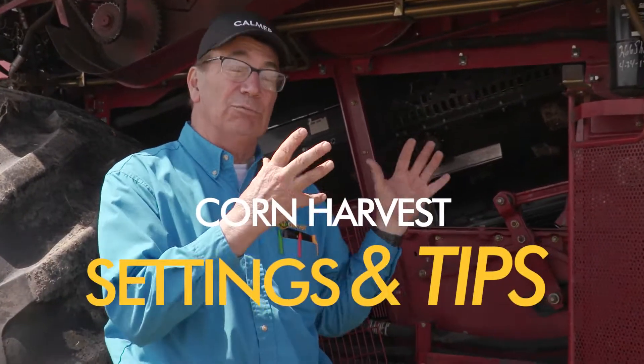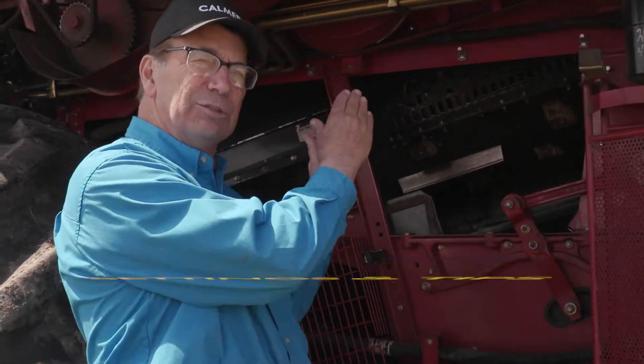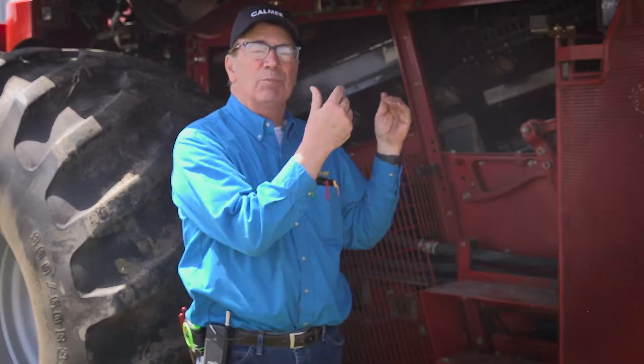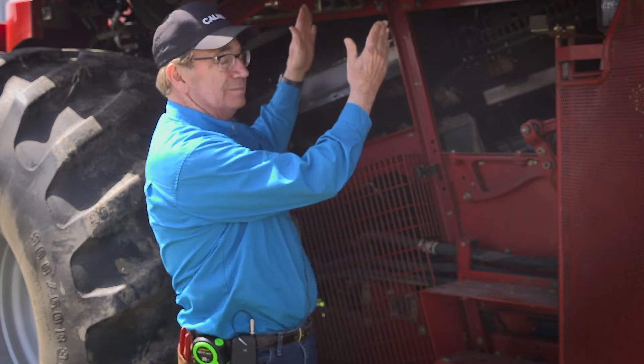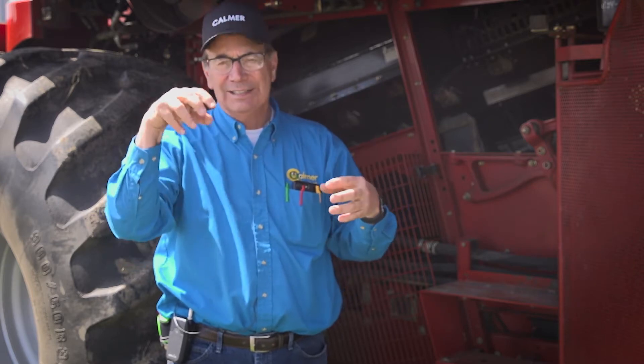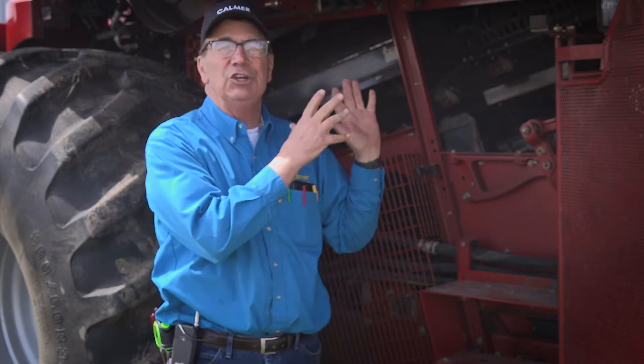One of the unique features about the red combine is we have adjustable transport vanes. In corn, in order to stop rotor loss, I rotate them back into the slow position, which makes the corn go around one more revolution before it exits, and I can drop the last few kernels down into the auger bed instead of them going out the back end of the combine. On the newer red combines, you can order it right from the factory and adjust it from the cab, because this is a huge advantage to being able to stop rotor loss.